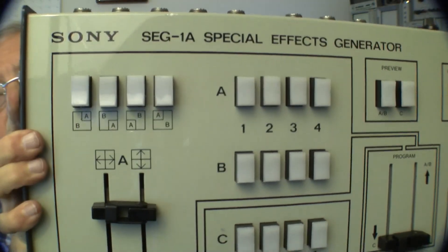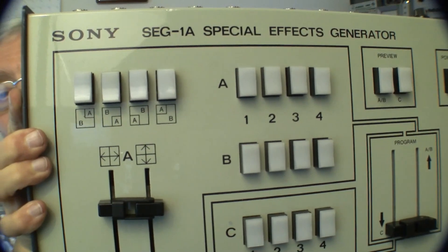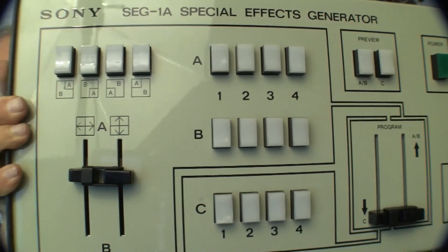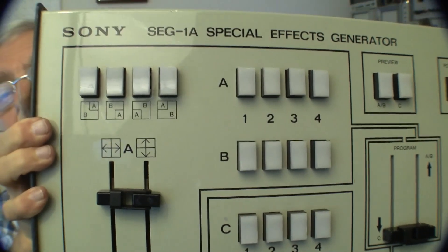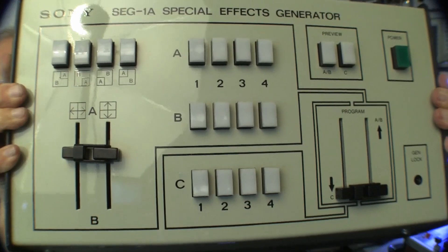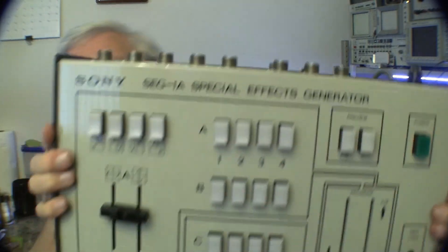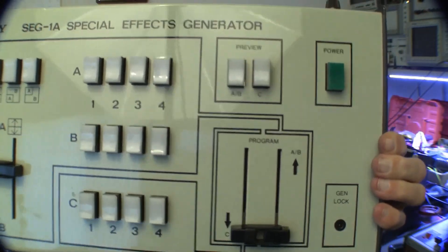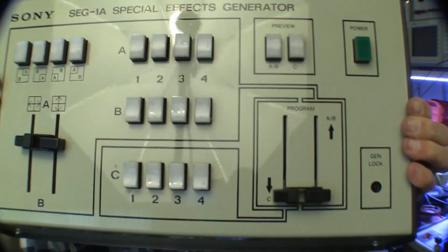You can see the wipe controls here, and over on this side are the fade controls. We have two sets of four buttons for selecting which bus — A and B bus — and I'm not sure what C bus is, but that may be a monitoring bus for a studio so cheap it only has one monitor for previews. I haven't studied the manual on operating this thing and haven't tested it yet, but that's one of them.